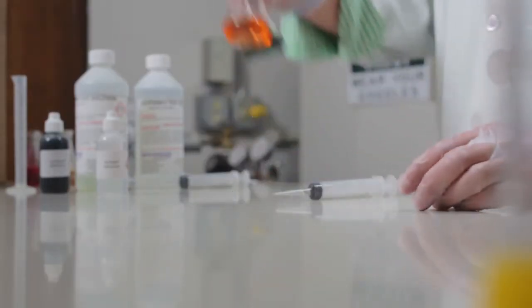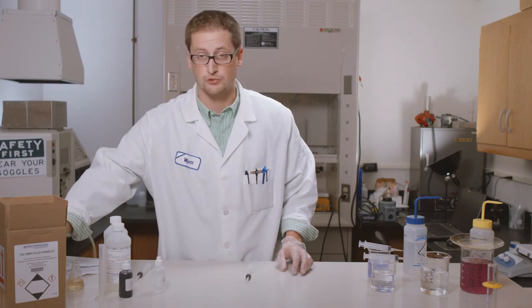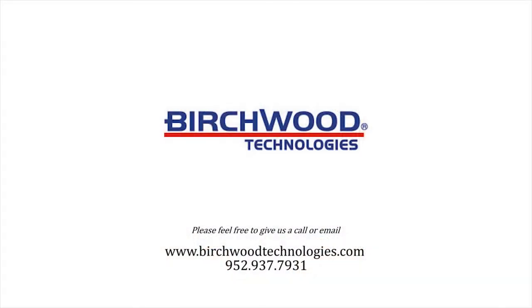I hope this answers all your questions. If you have any further questions, please contact us at birchwoodtechnologies.com. Thank you.